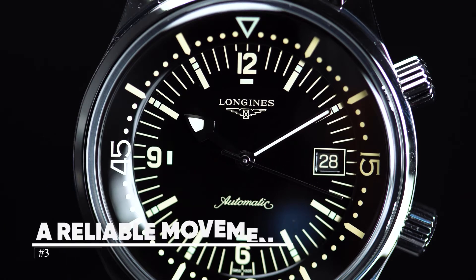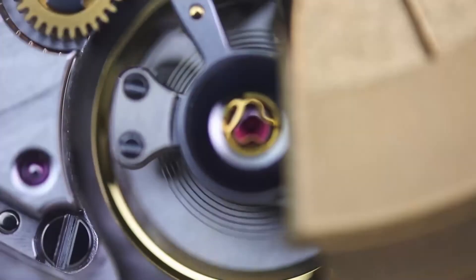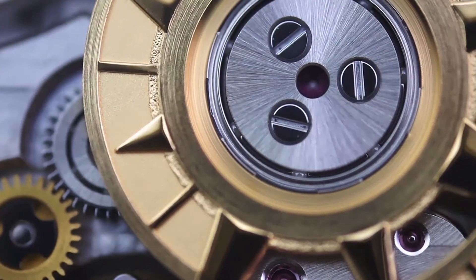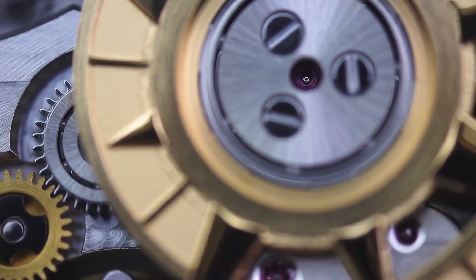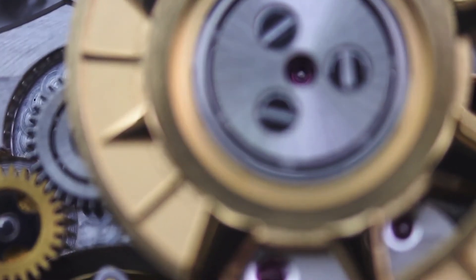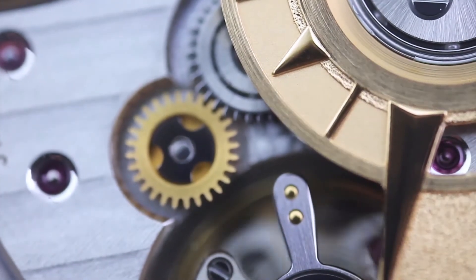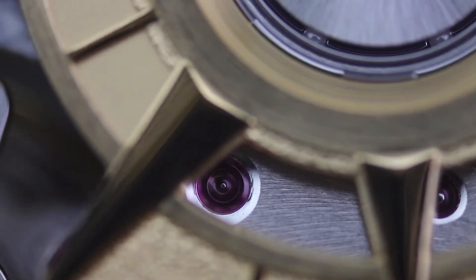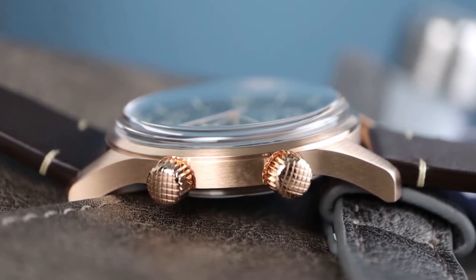Number three: a reliable movement. The Longines modified ETA caliber L888 powers the LLD. It is a self-winding automatic movement that continues to run as long as the watch is worn, and with a 72-hour power reserve, you can remove the Legend Diver on Friday and put it back on Monday morning with nearly a full day's worth of power remaining. With an accuracy of about five seconds per day and a frequency of 25,200 beats per hour, this is an impressive movement.